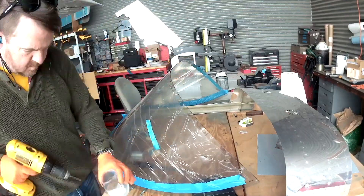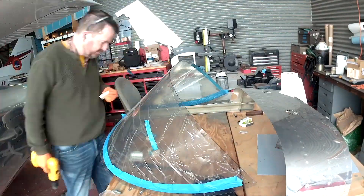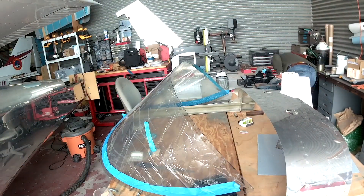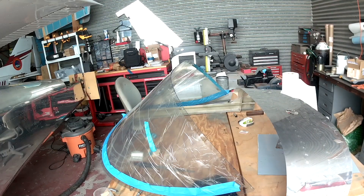I've got a diamond countersink-style bit, which I'm using to countersink. I'm not using an actual cutter — just a stone bit to grind. I'll explain all of that in the next video. See you soon.